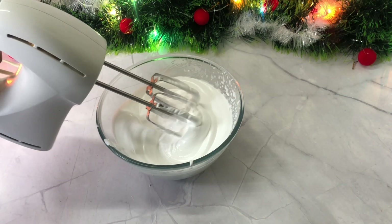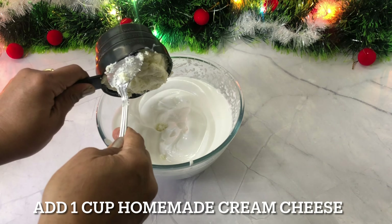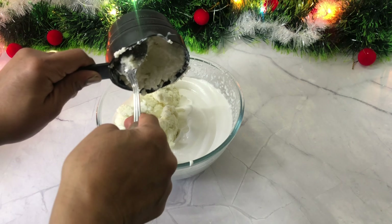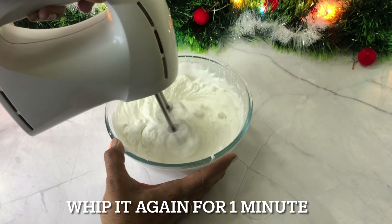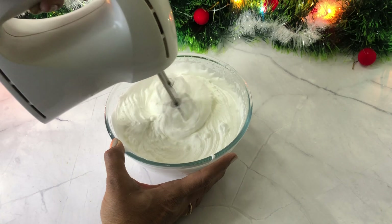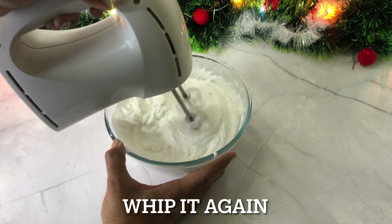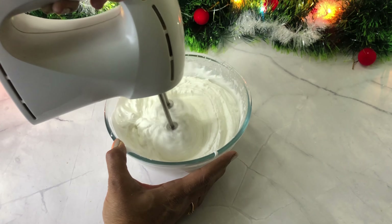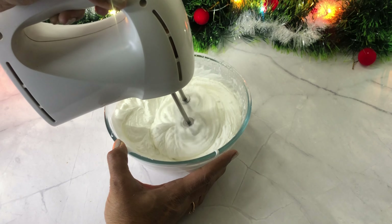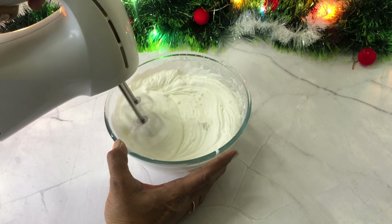Now I will add 1 cup of cream cheese. Then I will add 1 teaspoon of vanilla essence and mix it all together into the mixture.